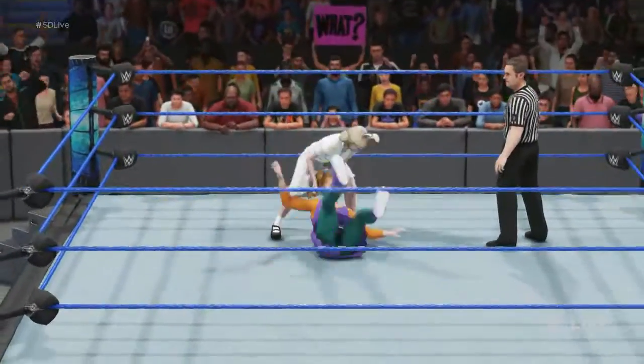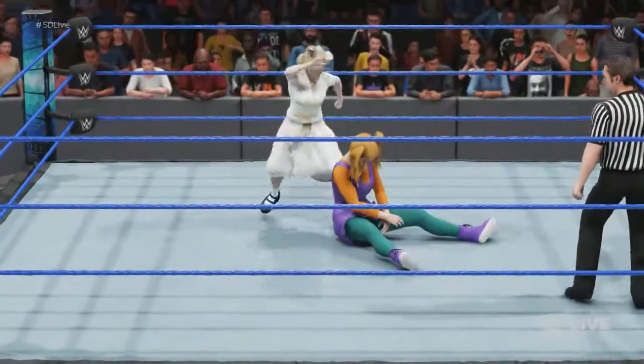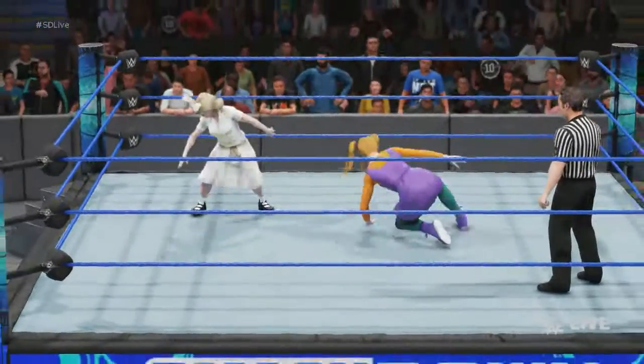This is the type of battle that you can show someone who's new to our brand of entertainment and say, this is what WWE's all about. Well, you can't ask for much more than this, especially given how talented these women are.